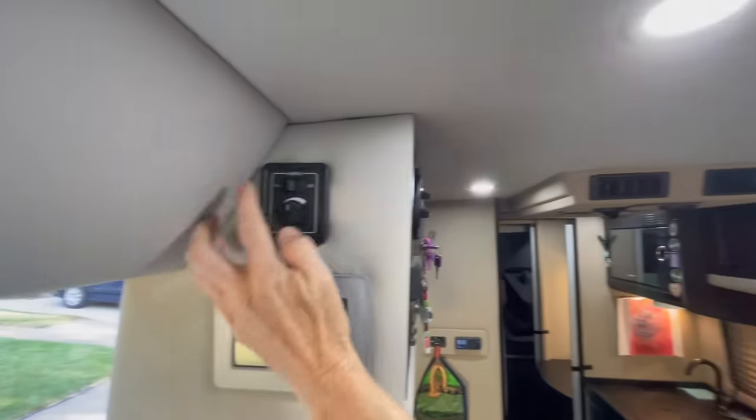The only things requiring the inverter are the microwave, any 110-volt plugs, and the TV. Otherwise everything runs off 12 volt. Now let's talk toilets — always a big topic in the RV community! This is the bathroom, which also has abundant storage above — towels, sunscreen, all sorts of things.